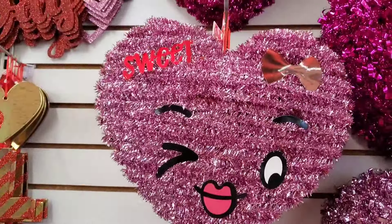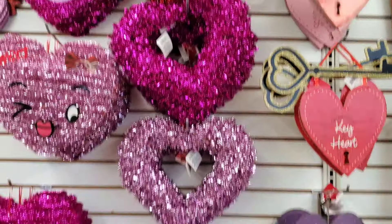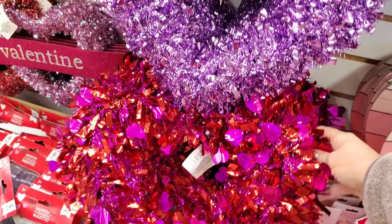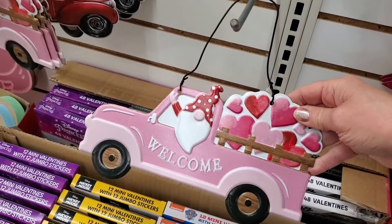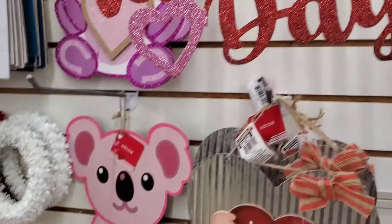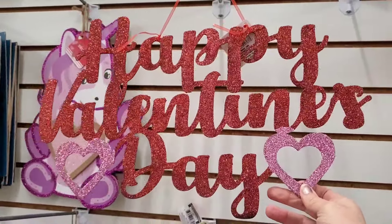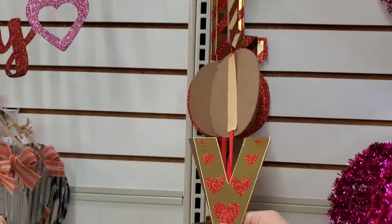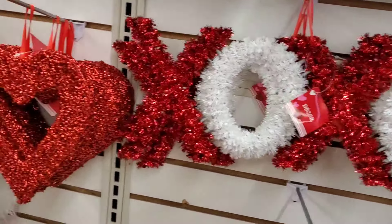They have tinsel hearts in red, fuchsia, and even a lavender color. One has little hearts and is a two-tone design. They also have a cute little gnome truck with little hearts, and a red truck version that says 'Happy Valentine's Day.' I think the pink hearts sign is a new version, and they have a gold option too — very pretty.